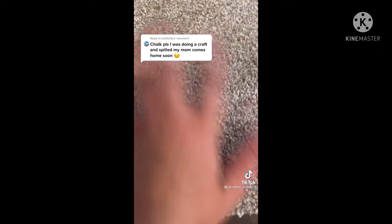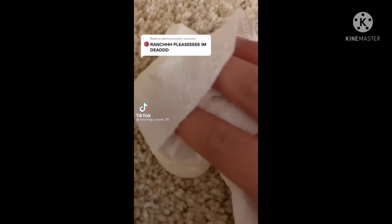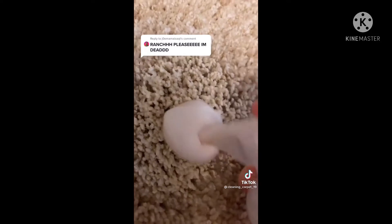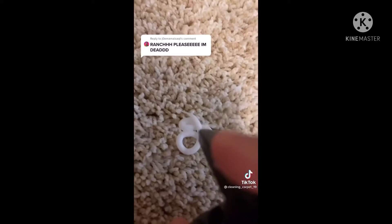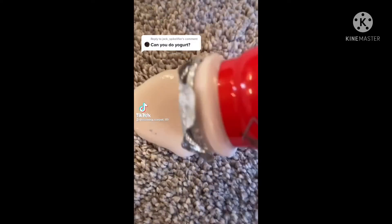Here's how to get ranch out of your carpet. First, start by wiping up the excess ranch. Add some water, soap, and scrub. Now wipe up the excess soap and scrub again. Next, add some aloe — it will help take away the smell — and massage it in. Last but not least, add some lotion to make sure the smell is completely gone. Scrub, and your stain should be gone.